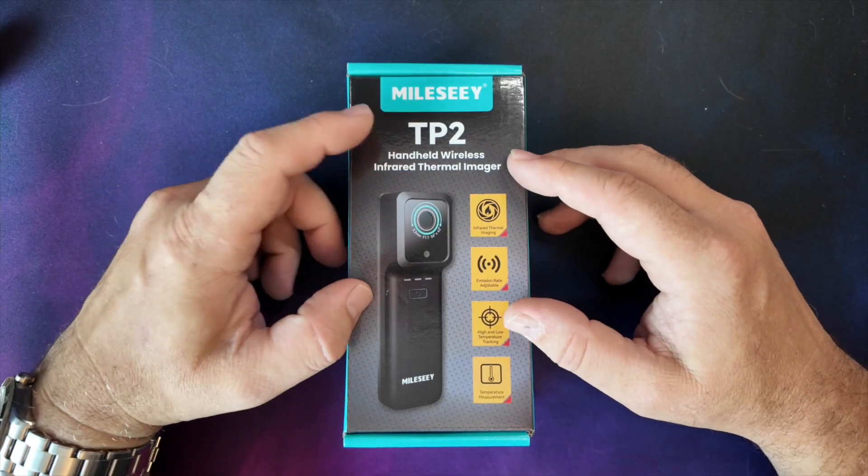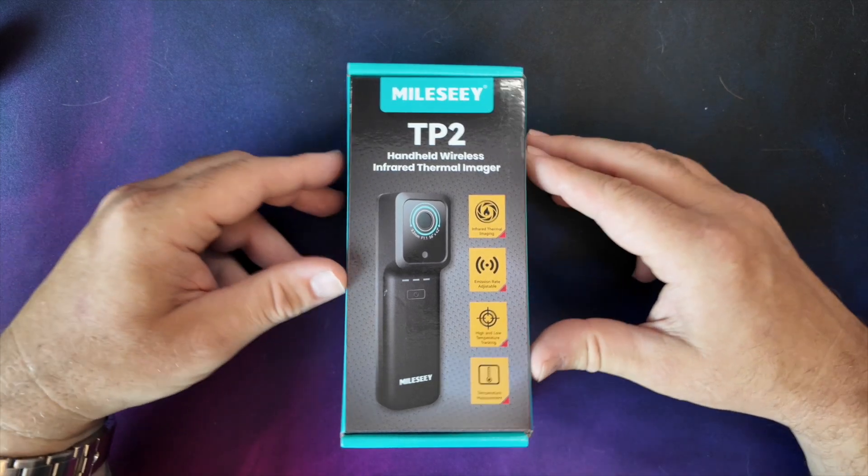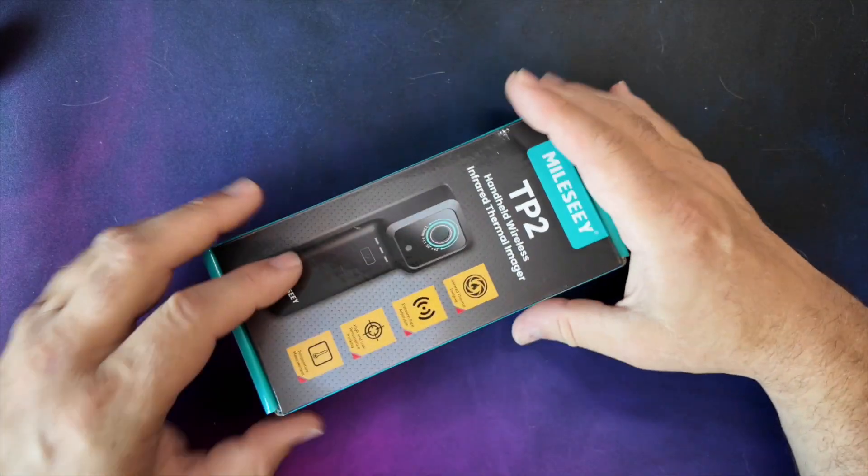We'll get this one down on the bench, get it out, have a look at what you get in the box, connect it to a phone, go through it and see what it does, and see how it compares in convenience to the big ones. Here it is - this is the TP2 handheld wireless infrared thermal imager, standard TP2 model. Let's open it up.